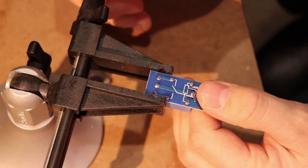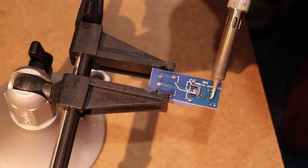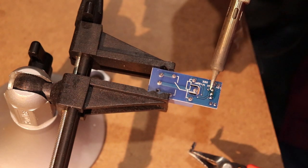Now that I have a firm understanding of this relay, I'm going to solder some wires to it so that I can supply power and a signal to it.